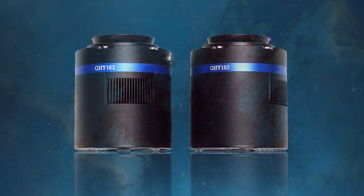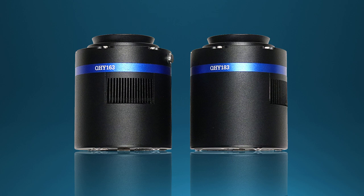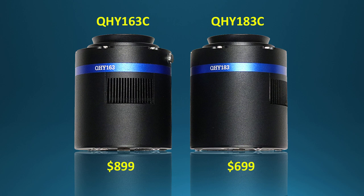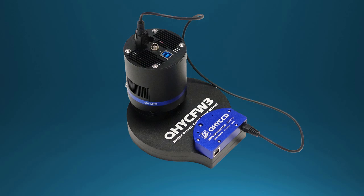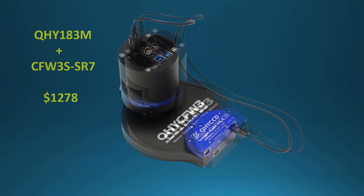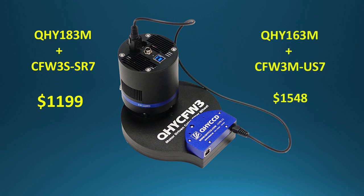The QHY 163M has a retail price of $1,199 and the QHY 183M is $999. In single-shot color, the 163C is $899 and the 183C is $699. These two models also come bundled with the new CFW3 filter wheel. The 183M with the CFW-3S SR7 7-position 1.25-inch wheel, normally $1,278 if purchased separately, is $1,199. The 163M with the medium-size CFW-3M US7 7-position 36-millimeter filter wheel, normally $1,548 if purchased separately, is $1,399.